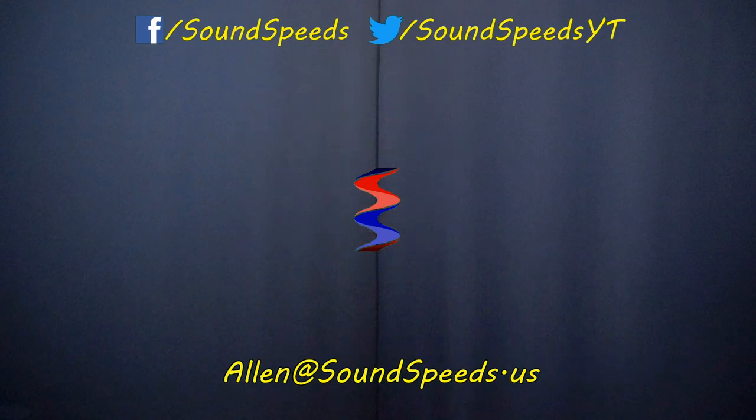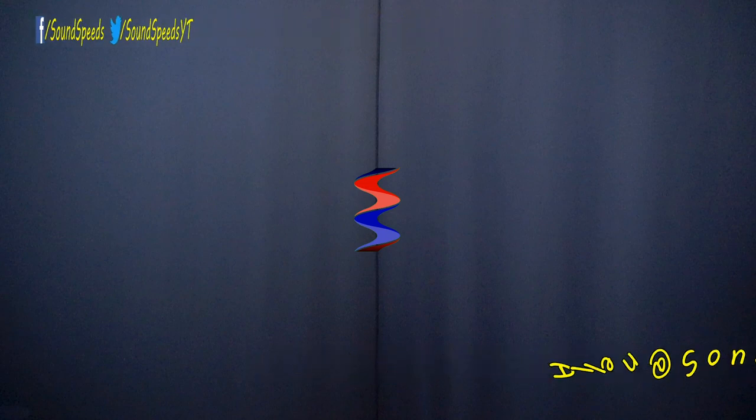Thank you for tuning in to this episode of Sound Speeds. Be sure to tune in in the future for more follow-ups, tests that other people just don't want to do, and as always, sound advice. Turn on notifications so you won't miss out on future sound advice.